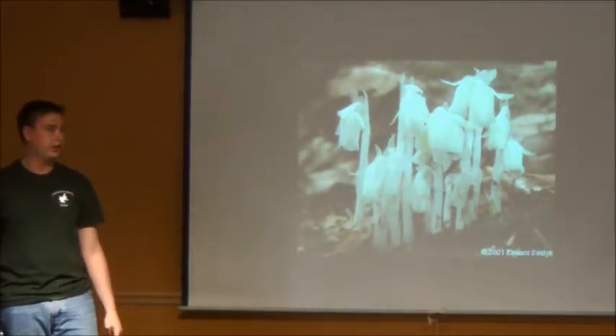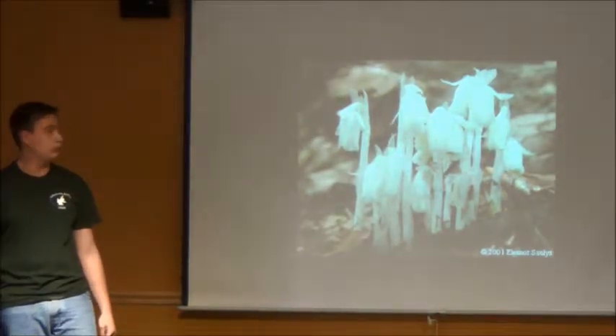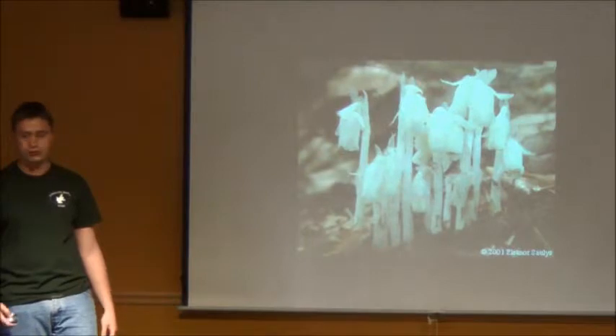It is a parasitic plant and does not have any chlorophyll — that is why it's white and can be considered similar to a fungus.